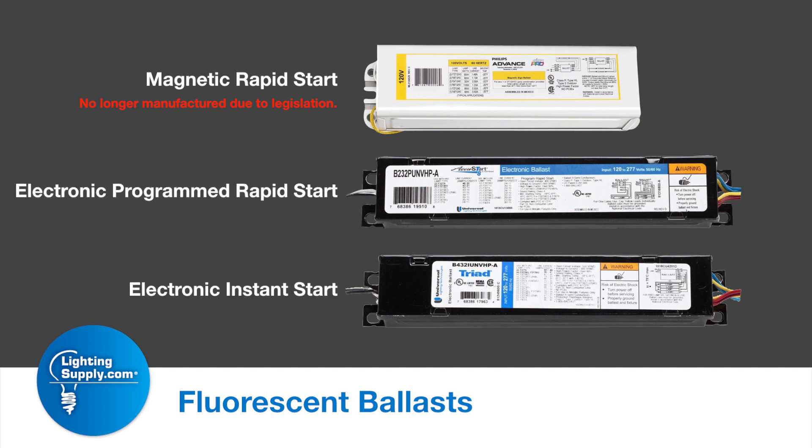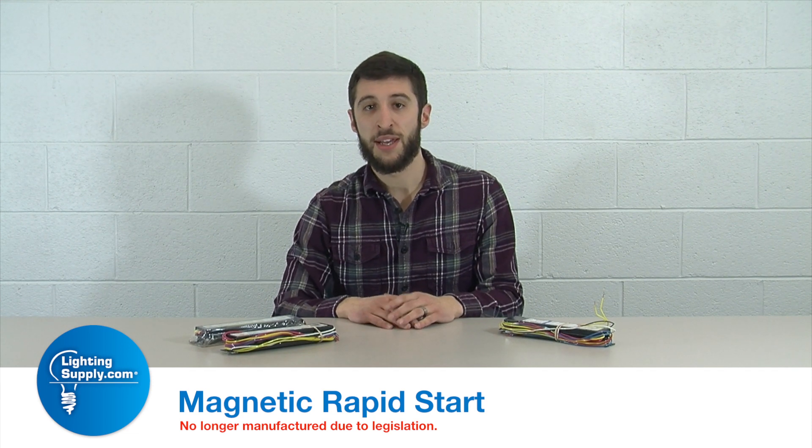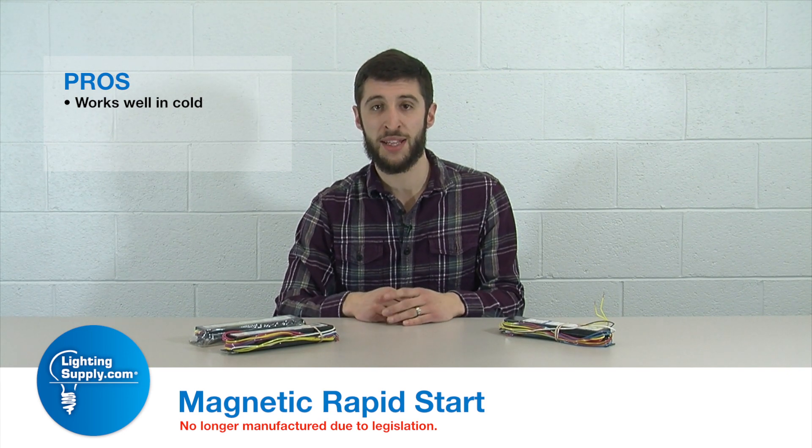And then the last and newest is the instant start technology. Some pros and cons of the magnetic rapid start ballast: first off, being magnetic, it works really well in the cold. That's always been a pro for magnetic style ballasts.